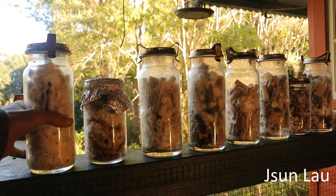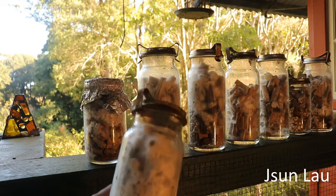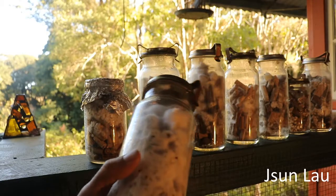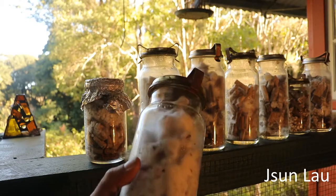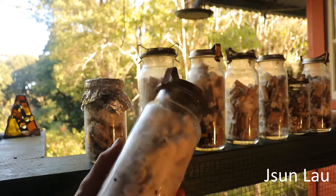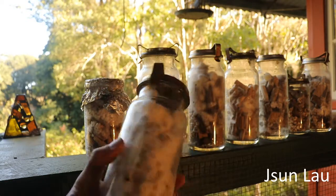One of the first ones I tried was lion's mane — that's an American lion's mane. It's pretty much fully colonized. I'll see if it will fruit out of the jar.